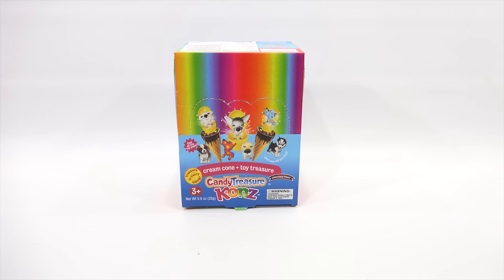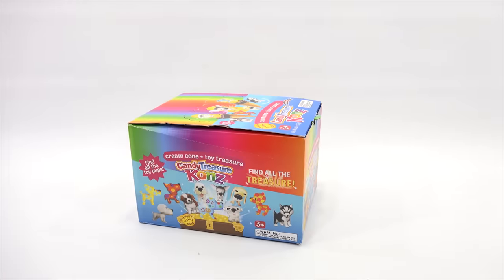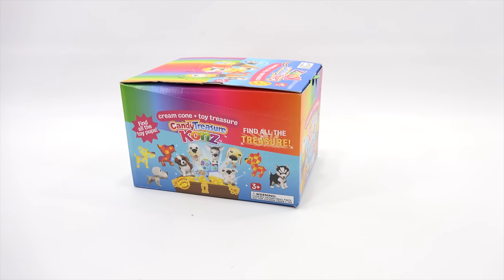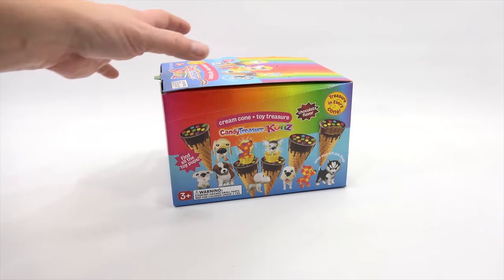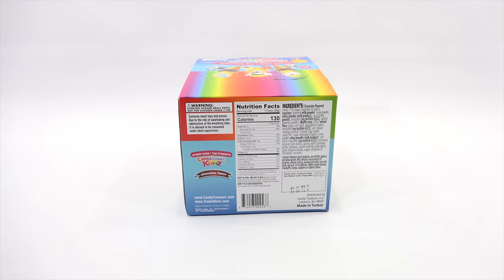You can see they are for ages 3 plus. Treasure in every cone. Find all the toy pups. This is like a Series 1. If you walk in the store or order them directly from them — I'll put a link in the description — you would get them in a full case or in individuals.